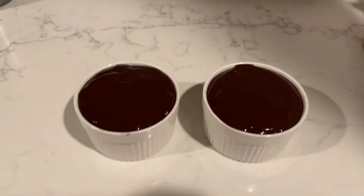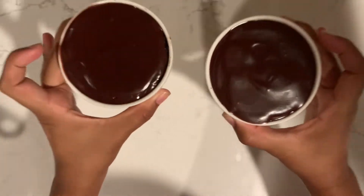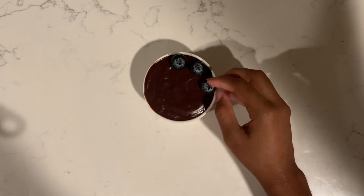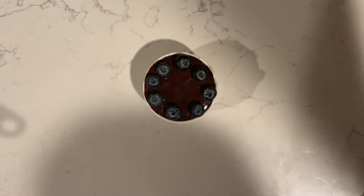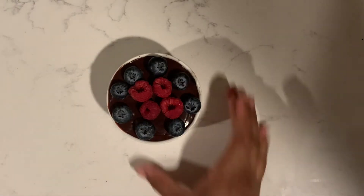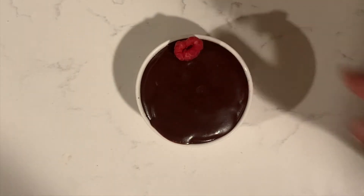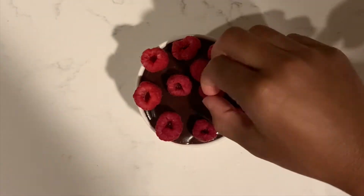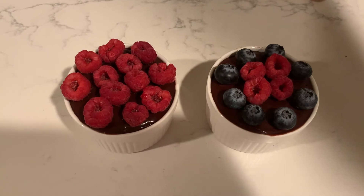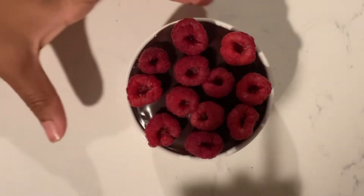Here are our two filled ramekins — they look super glossy, so I put them in the fridge for about an hour, and here's how they turned out. They look so good and smooth on top, and I love them. This is the fun part where you can experiment and put anything you want on top. I just went with simple fruits, but you could also put peanut butter, a melted caramel swirl, whipped cream, or powdered sugar on top. Those are a couple of ideas you could use.